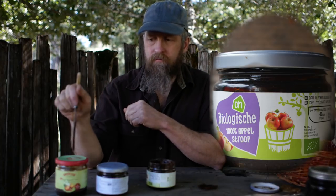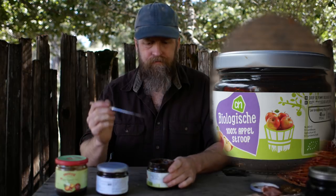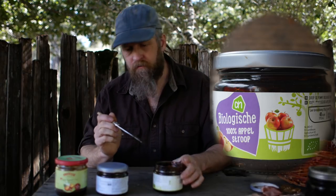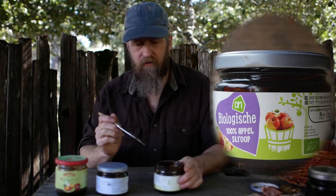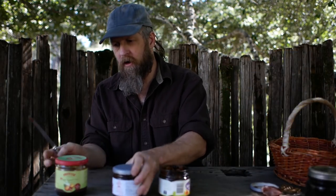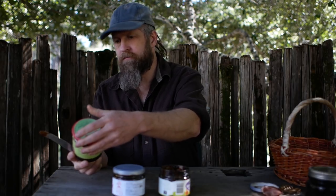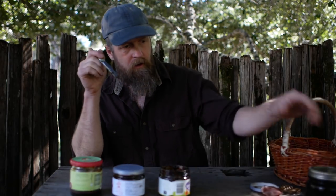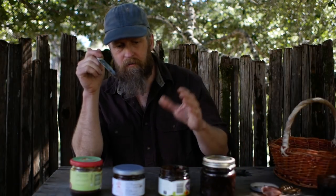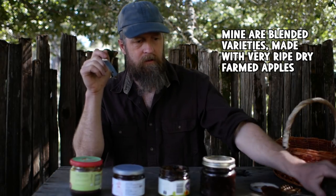This one is very similar but this is better — I don't know why. This one actually isn't as sweet and it's much more tart. I think this one says 22 apples per jar, this one 21 apples, and this one about 30 apples per jar. I actually prefer my apple butter to the Dutch Stroop — it could be the varieties of apples they used.